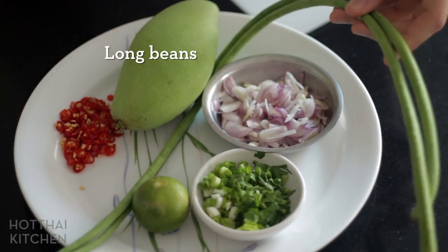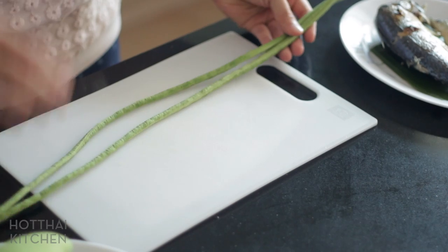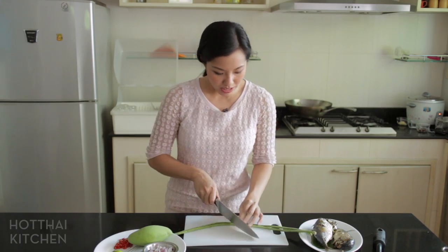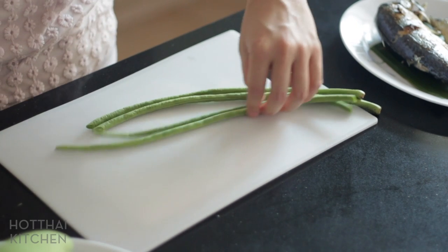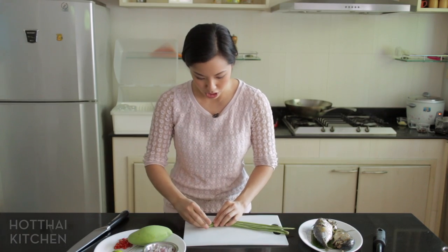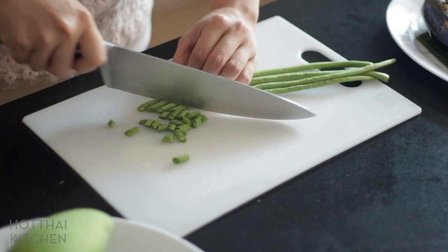I've also got some long beans. In Thailand they're longer and lighter in color, but whatever kinds you've got will be fine. I'm going to cut these into small pieces so they mix well into the rice and give it a little bit of crunch. I have to say this is not exactly the way I had it at the restaurant, but I'm making it better.